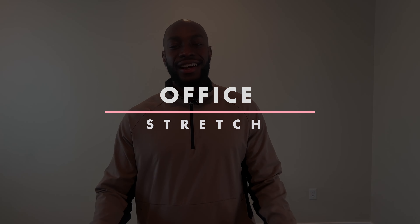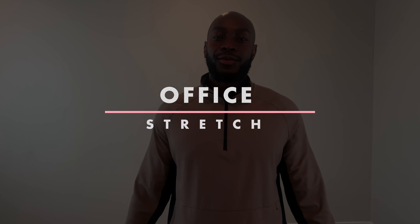What's up ladies! Welcome back to my channel. Today we are going to do a quick office stretch. This is going to be great for my office workers who sit at the desk all day and you're hunched over like this, or you find yourself just having low back pain. This is going to be great for you.